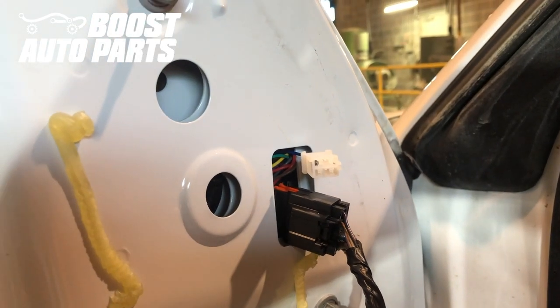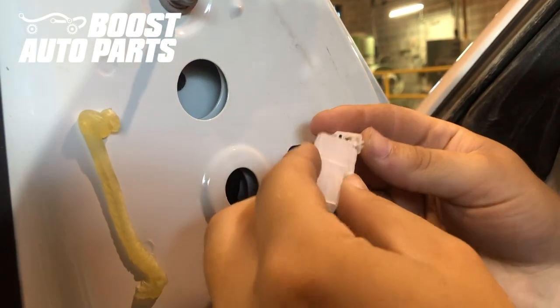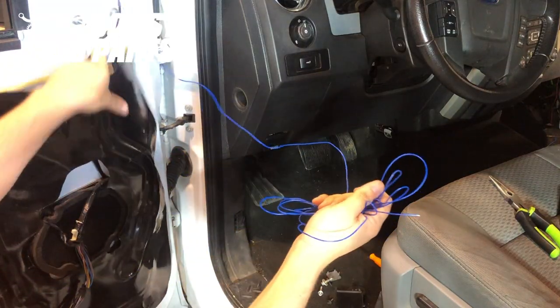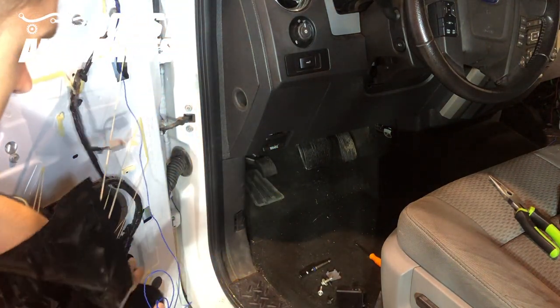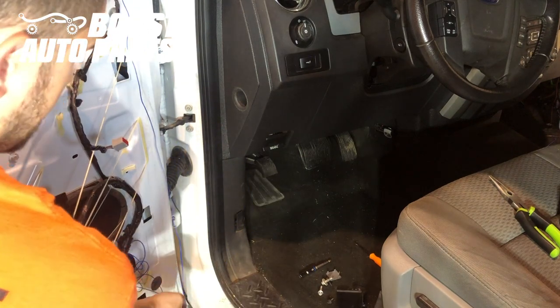Now if you purchased switchback or signal and running light mirrors, they would have come with a little adapter harness. You'll go ahead and plug that in, and it'll just have this blue wire, which is going to be your running light power feed. We're going to go ahead and pull back this splash shield, being careful not to rip it, to get access to this area. We're going to take our blue wire and pass it in right there.